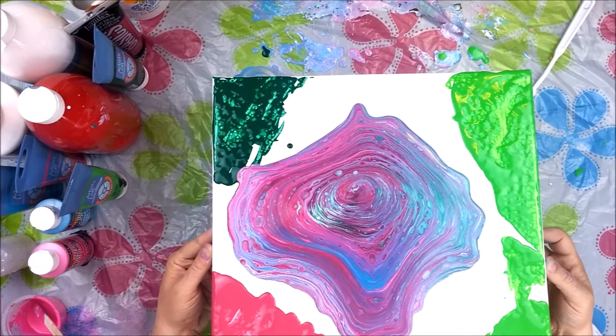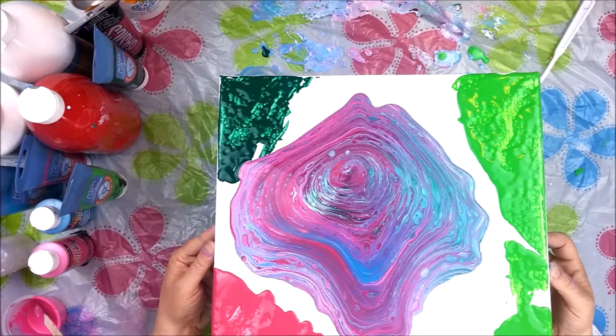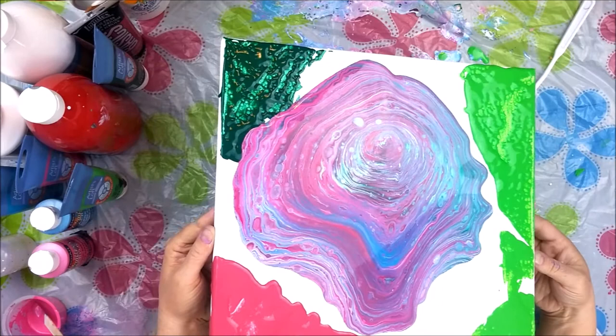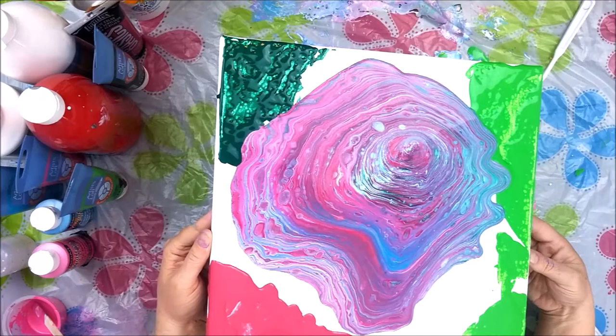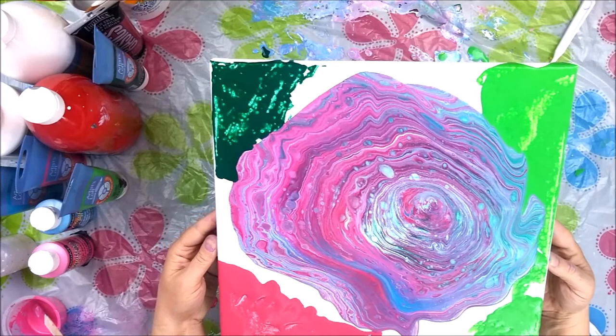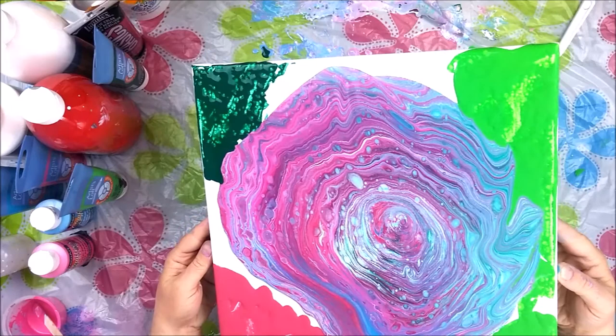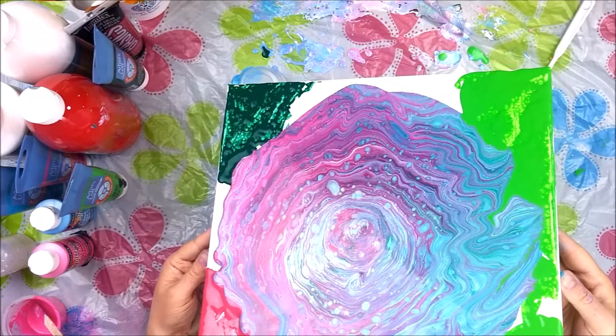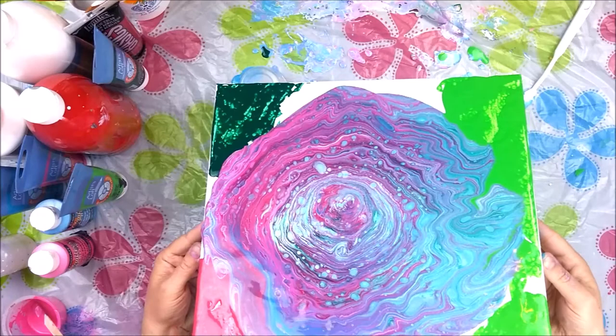I've never used the gravy separator before. I watched a video where somebody did that — oh my gosh, it must be probably a year ago. I had a gravy separator and thought I could try that sometime, and then that time just never came until today. I'll just kind of swirl this around, try to stretch the stripes a bit. I have quite a few cells happening in there, which is to be expected since we did use silicone. I don't often use silicone in a straight or ring pour, but that's the paint we had, so that's the paint we used.